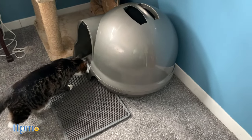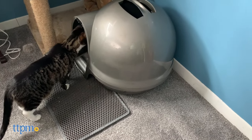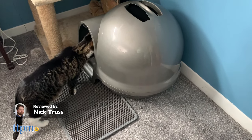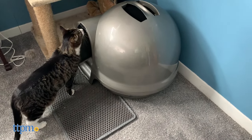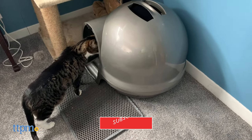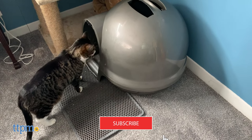In today's video, we'll be looking at the Petmate CleanStep Litter Dome, a product that aims to address nearly every inconvenience of litter boxes. We'll go over how successful it was at this goal, but first, make sure to subscribe to the channel and click the bell to stay up to date with all our latest reviews.